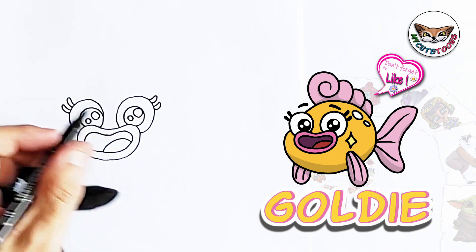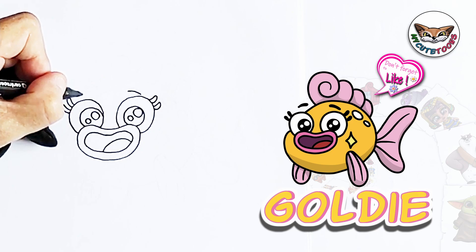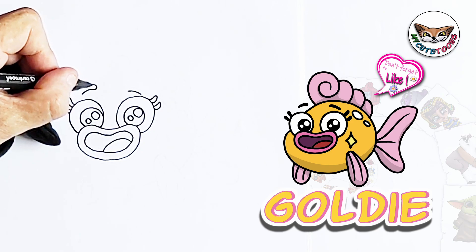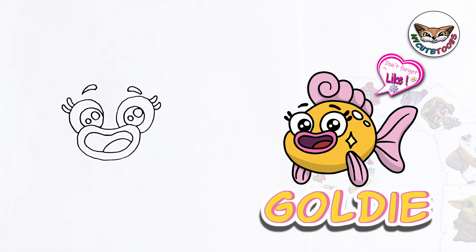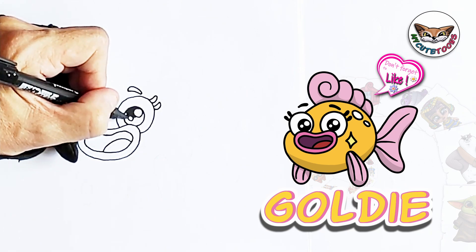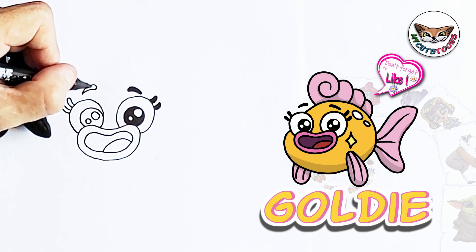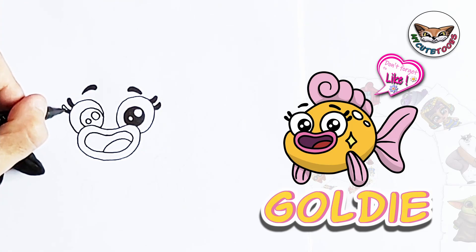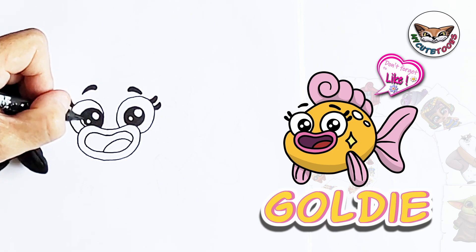And then right above, we're going to draw the eyebrows. You're just going to draw the bottom part first, and then you're going to do the top. We'll do the top here as well. So let's color the pupils, the eyelashes, and the eyebrows in. Perfect.